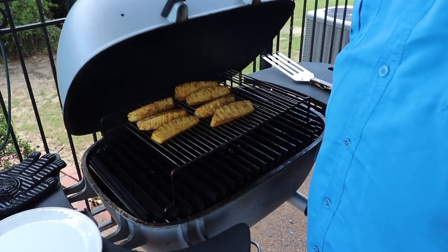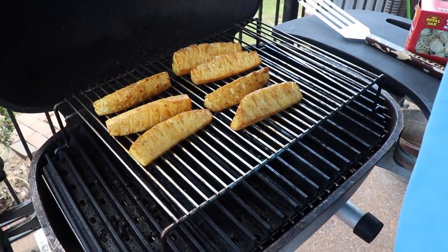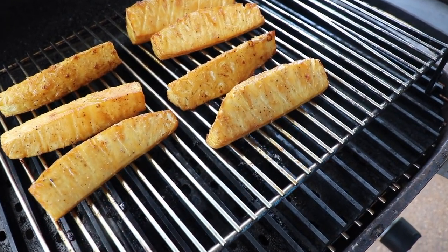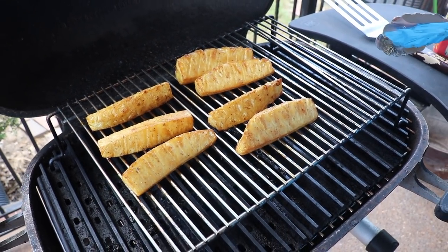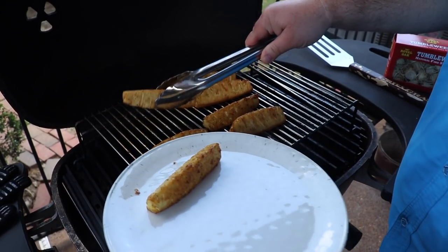The pineapple's been on about 20 minutes. I flipped them halfway through — you can see they've kind of caramelized up, that's exactly what I wanted. They're going to be soft, they're going to be sweet. We'll go ahead and grab them off and head to the cutting board to put the relish together real quick before we put the burgers on the grill.